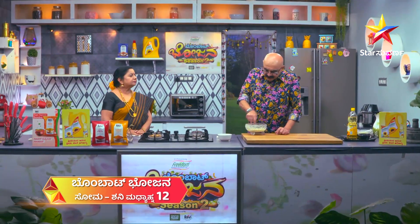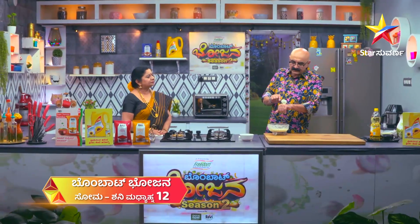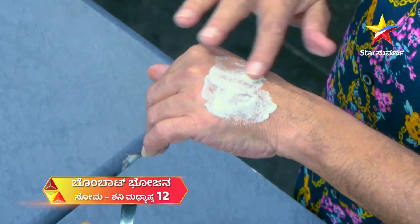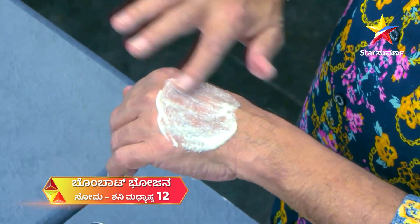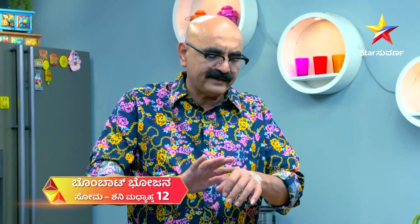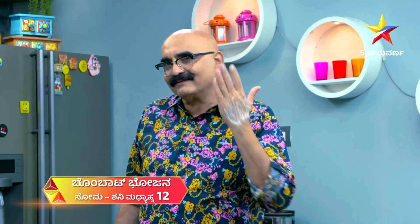Now we have the cream ready. Add the meat to the top. This time you will need to make a massage. If you want to make a massage, it will be tight. You will need to make a massage.